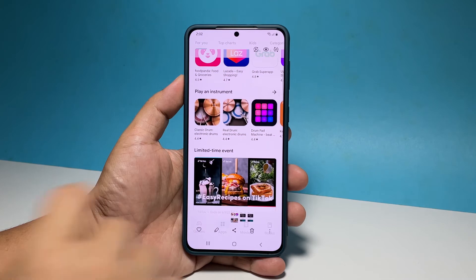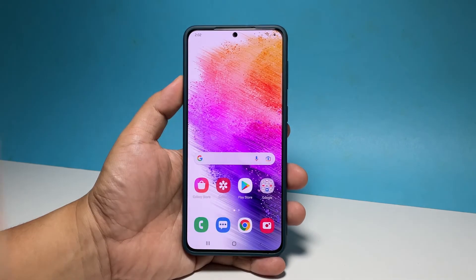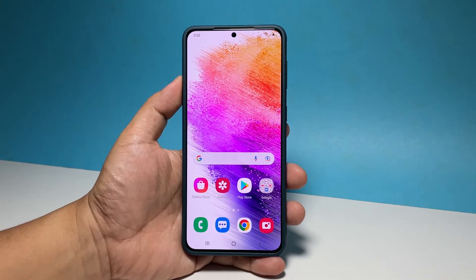The other way to take a screenshot is through the palm swipe feature. Basically, you just have to swipe the side of your hand across the screen and your phone will take a screenshot. It works in either left to right or right to left direction.